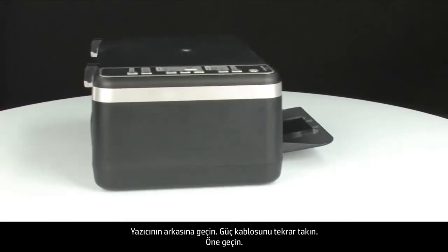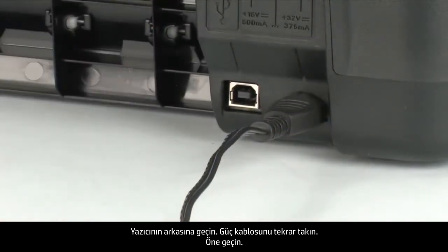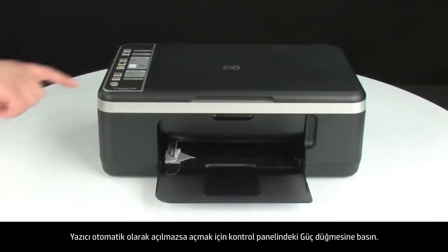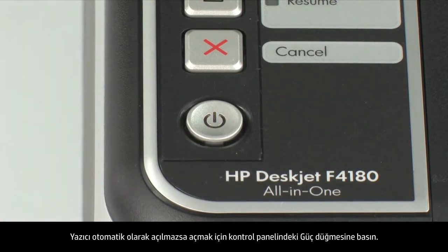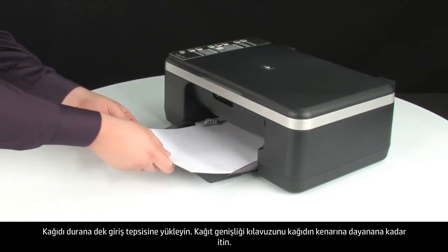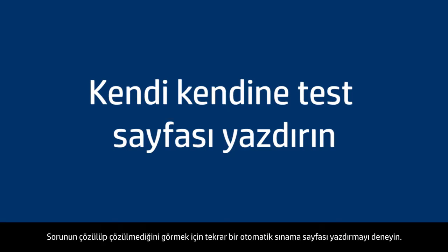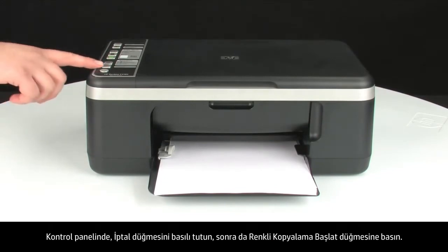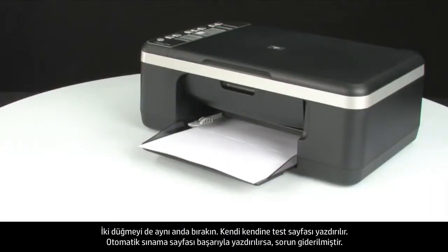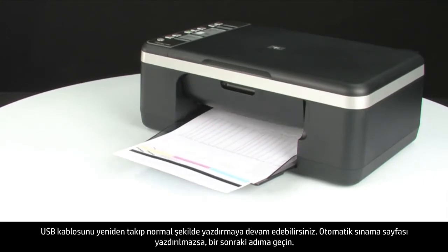Turn to the back of the printer and reconnect the power cord. Turn to the front — if the printer does not automatically turn on, press the power button. Load paper into the input tray until it stops, and slide the paper width guide inward until it stops at the edge of the paper without bending it. Try printing a self-test page: press and hold the cancel button, then press the start color copy button, and release both at the same time. If the self-test page prints successfully, reconnect the USB cable and resume printing normally. If not, go on to the next step.